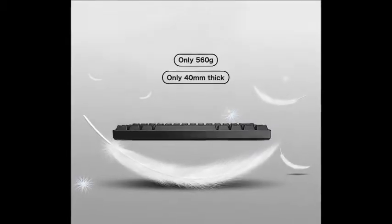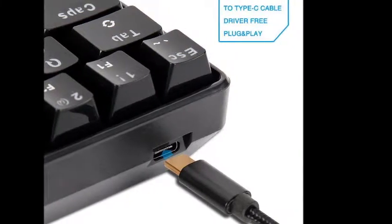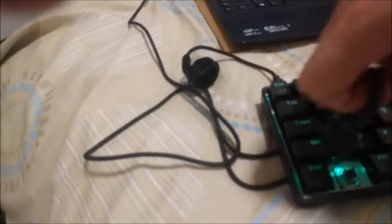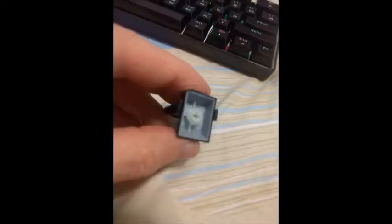G'day. I've just purchased a cheap mechanical keyboard with RGB for use with my Lenovo Ultrabook when I'm on the go and I want to do some serious typing. I purchased the keyboard on eBay for $47 Australian, which is about $36 US, and it also included free postage.